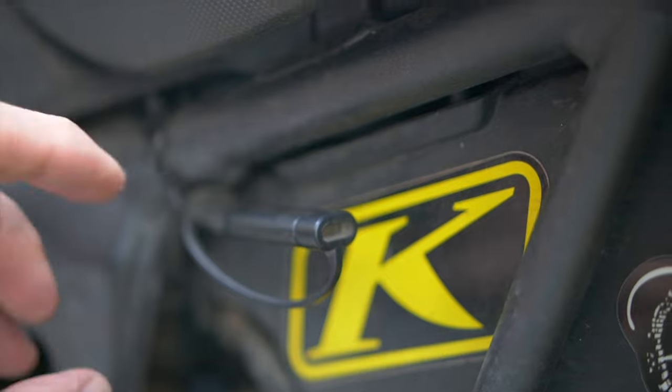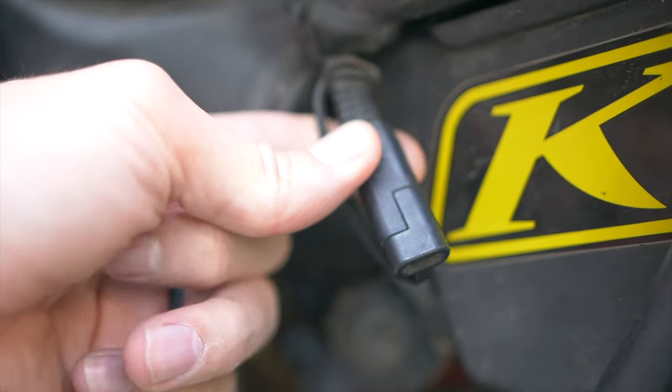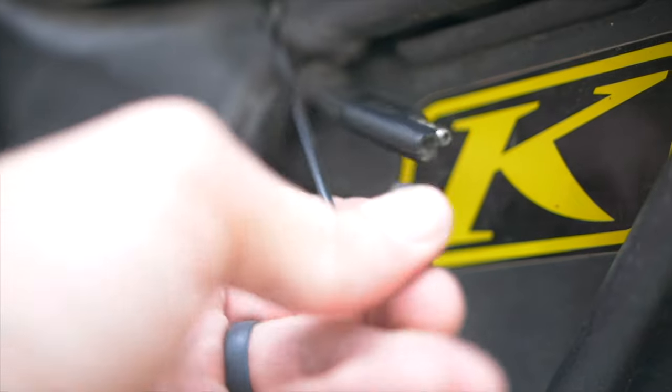The next thing we're going to talk about is power. This may not be as big of a deal for some of the newer bikes, which have a 12-volt adapter on the dash for the Africa Twin, but the older ones — and I would argue even the newer ones — should have a power supply that comes directly off the battery. The battery is kind of tucked away on the Africa Twin and it's a little difficult to get to, so if you ever need to access power for a pump, an inflator, heated gear, or anything else, it's a little difficult to get to that battery to attach things.